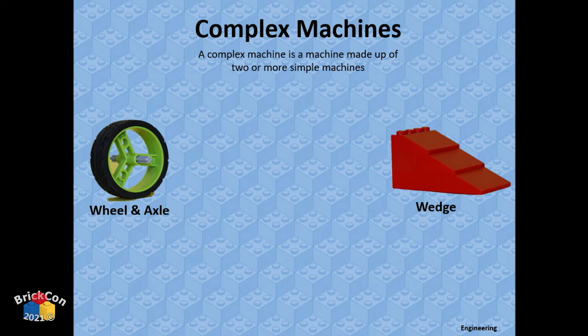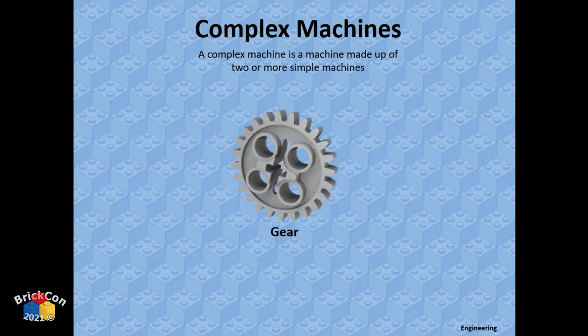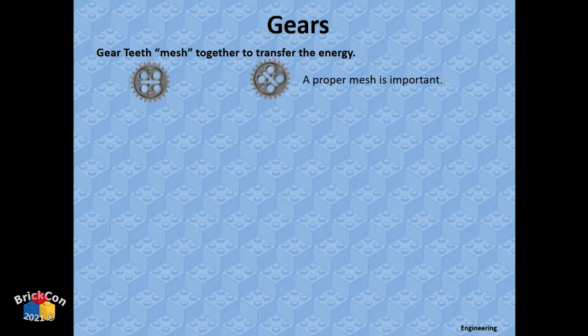A complex machine is two or more simple machines combined. A gear is a great example — it's a wheel and axle that's round, goes to the middle, and has wedge-like inclined planes and slopes on the outside that turn. It combines several mechanical concepts of simple machines into what we call a gear.